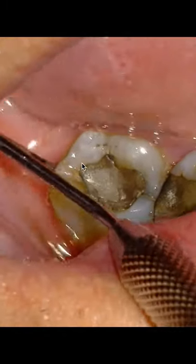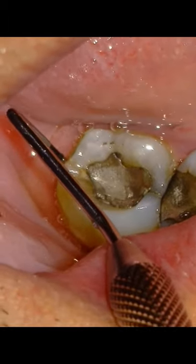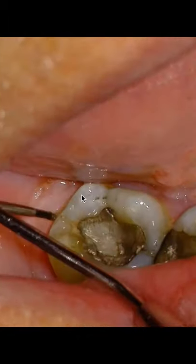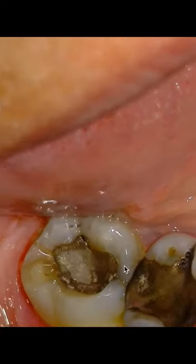Gone. We're going to see the same deep probing depth on the distal. So if you can't get a probing depth and you suspect fracture, numb the patient up and right before you do your pulpectomy,